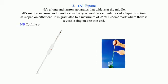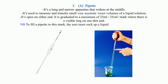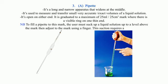NB: To fill a pipette to this mark, the user must suck up the liquid solution to a level above the mark, then adjust down to the mark using a finger. NB: This suction requires a pipette filler.